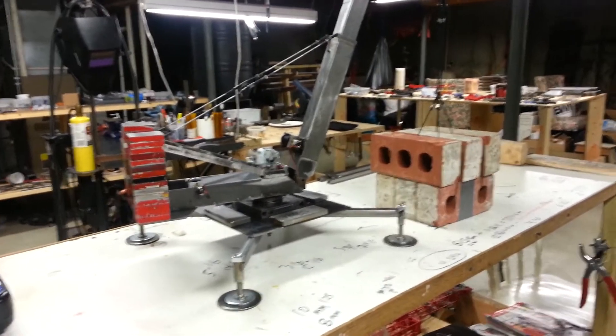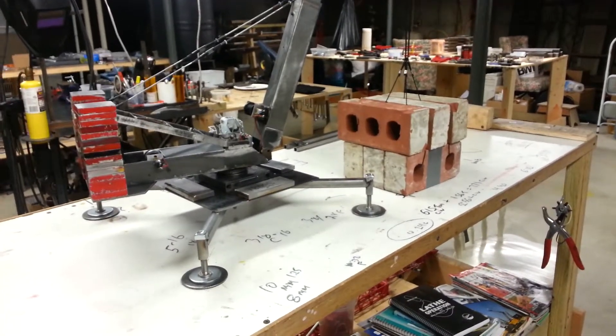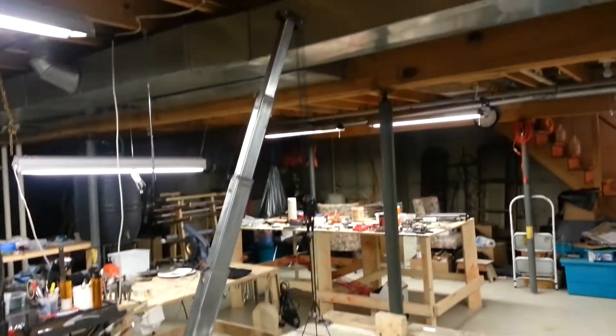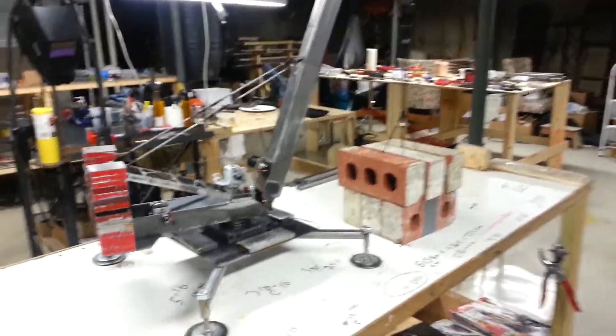Hey everybody, this is Gus again at RC Crane Parts. I'm going to go over this rig a little bit, just some of the essential things about it. We got 140 foot of boom here. The ones that I'm going to be building will have 200 foot. This is a short boom here.